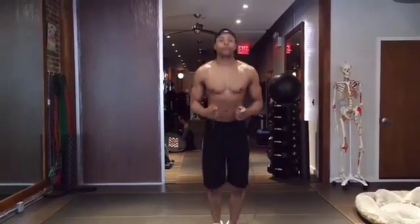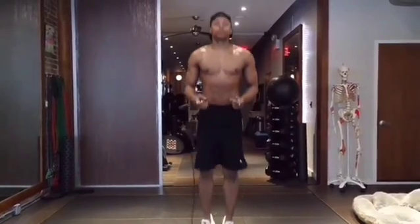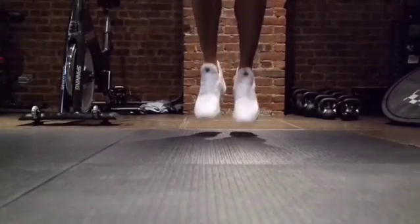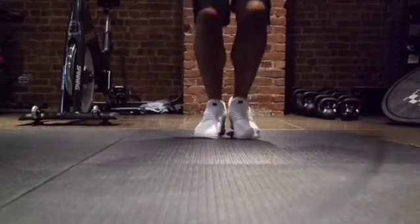What's up? I'm Garnett Stroller from Stroller PT and this is how you jump rope. Before we actually use the rope, we're going to establish a rhythm by jumping in place. This is the most important part of the process because the rhythm of your jump is going to dictate the speed in which you turn the rope.